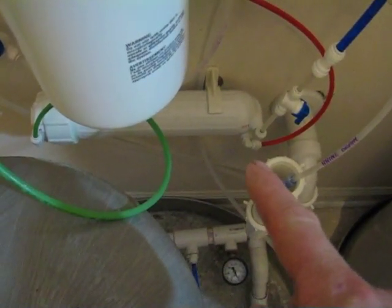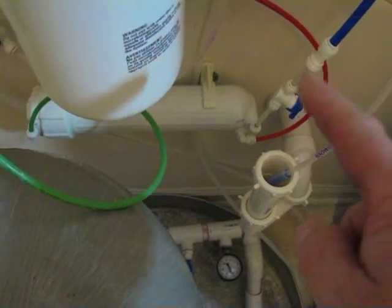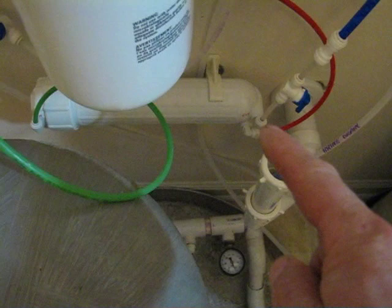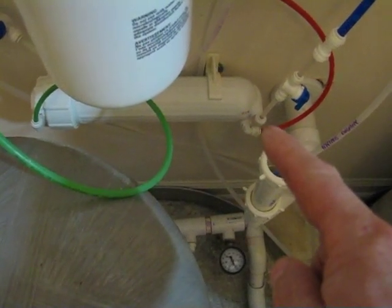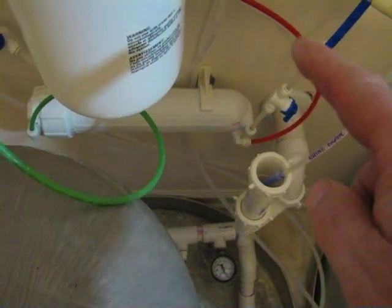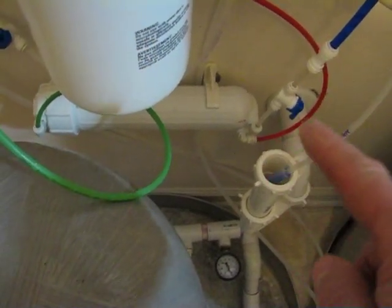We have the blue, which comes right here through this clear and out. That's the output, or the permeate — what permeates the membrane. And we have the red, which is the brine, or the concentrated mineralized water.